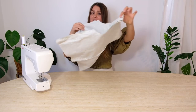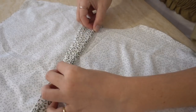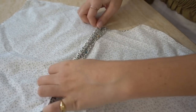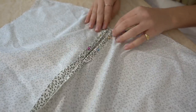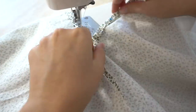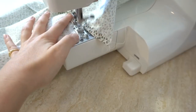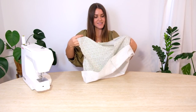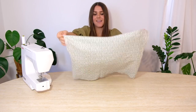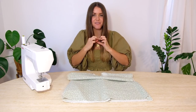Once we've sewn that center seam and stopped about four inches from the top, it should start to sit together. We want to clean up the edges of that open top section by hemming them so they don't fray and have a nice clean finish. We'll do a double fold, pin it in place, then sew down one side, go across the bottom to create a square bottom section, and back up the other side. Once finished, it should look like a nice clean hem section. We'll then flip it with the good sides facing out.